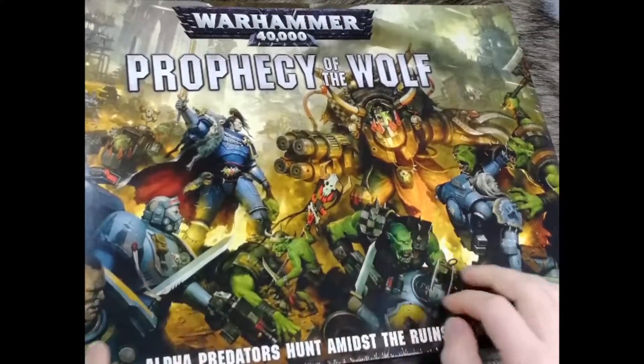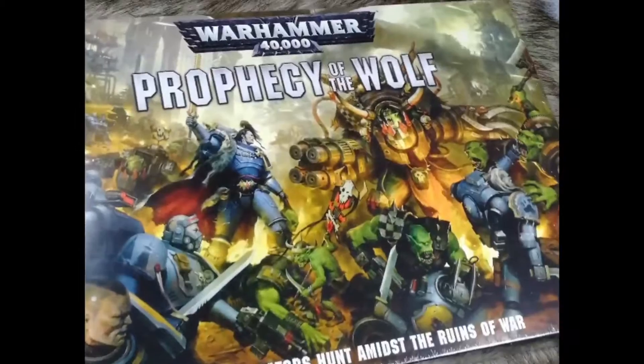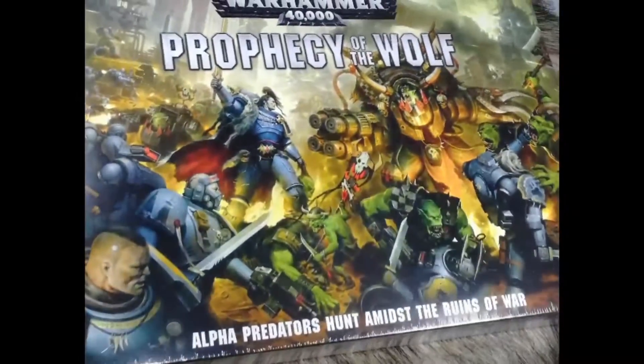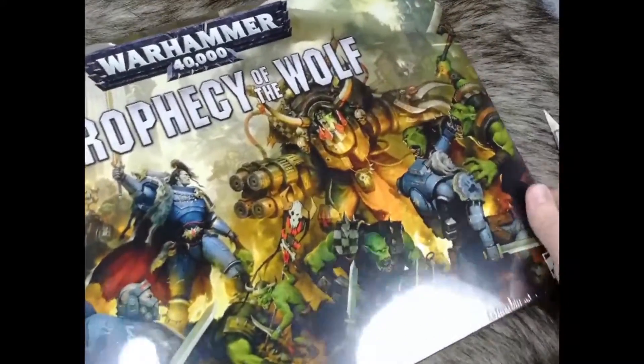Hey everybody, I said I'd do a quick unboxing video — well, not quick, I actually plan to do this quite thoroughly. So this is an unboxing of the new Prophecy of the Wolf box set with Ragnar and Gaskul. We'll look at the box and the regular contents you'd expect, but let's get to opening it.